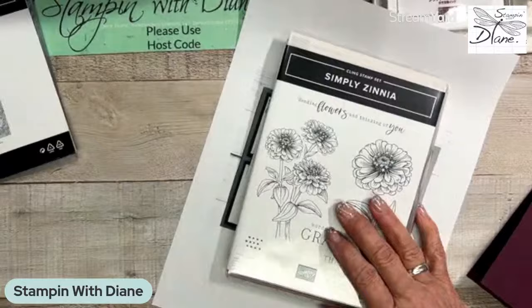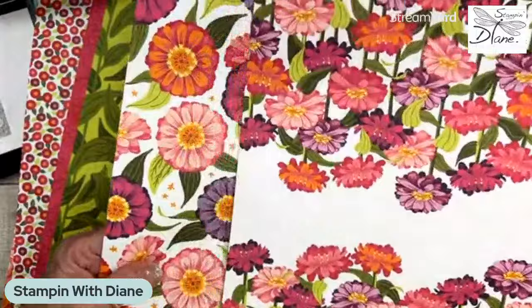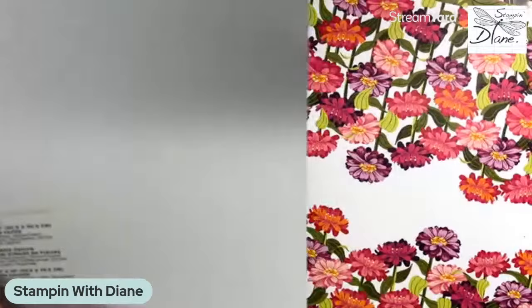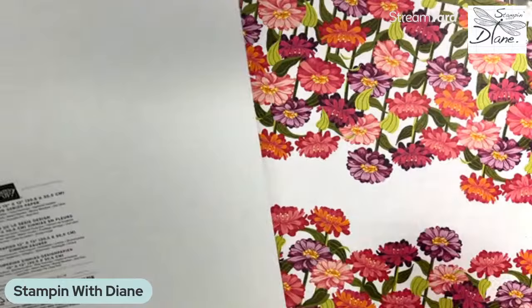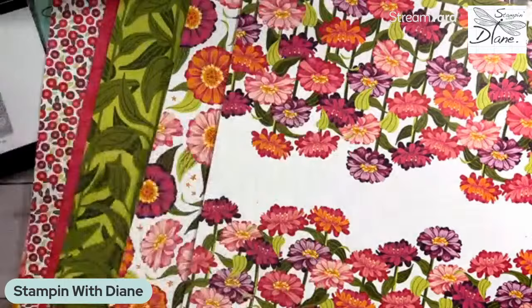I've also got to show you this Designer Series paper — check it out. I love this piece; this is the one we're going to use today. The colors in here are Berry Burst, Blackberry Bliss, Flirty Flamingo, Highland Heather, Lemon Lime Twist, Lemon Lolly, Melon Mambo, Mossy Meadow, Old Olive, Petal Pink, Pumpkin Pie, and Real Red. It's almost like it has all the colors in there.